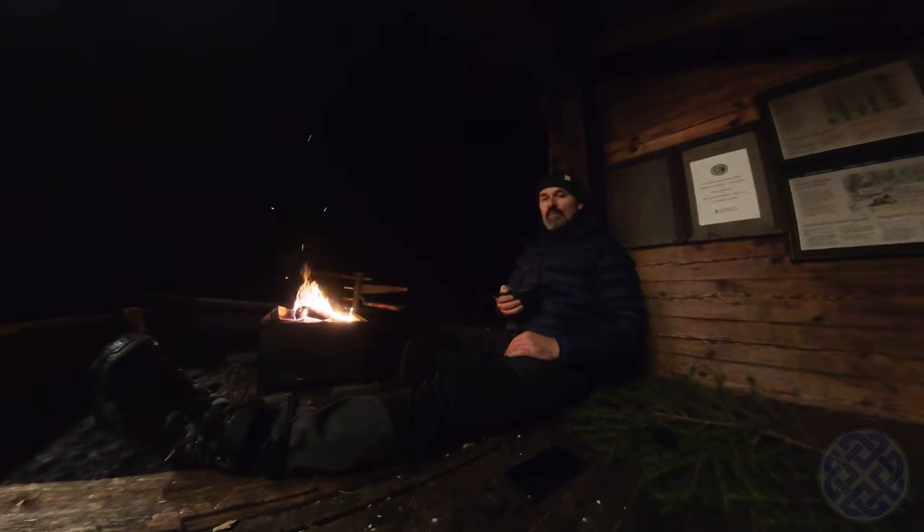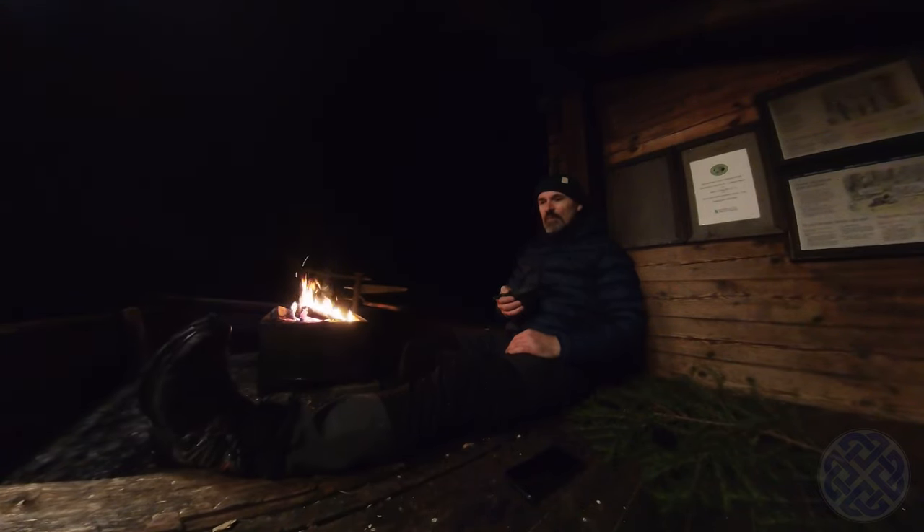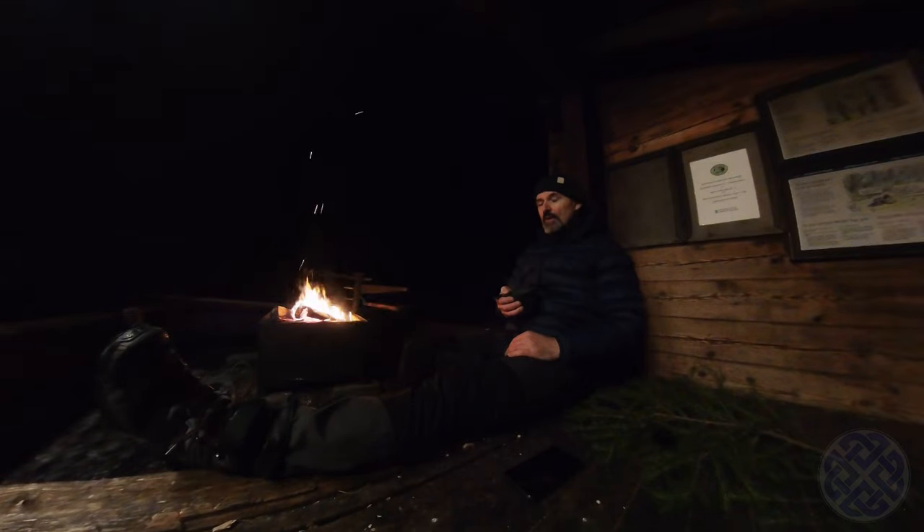Tomorrow should be interesting — there is snow on the ground already and the lake is frozen. It's not super cold just yet. It is approximately minus two degrees, so by Finnish standards that's not very cold at all. I've got enough layers of clothes on and luckily I have the fire.